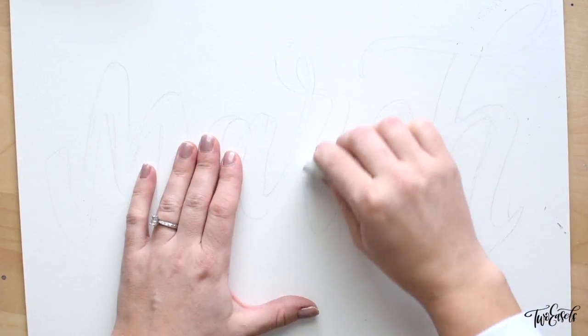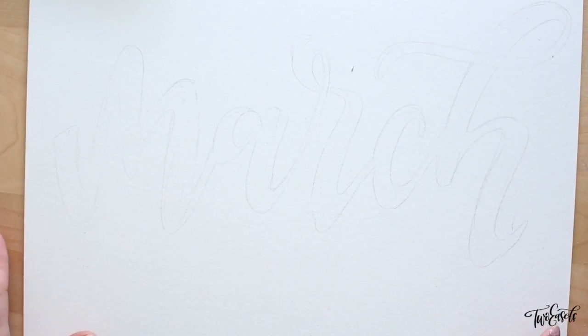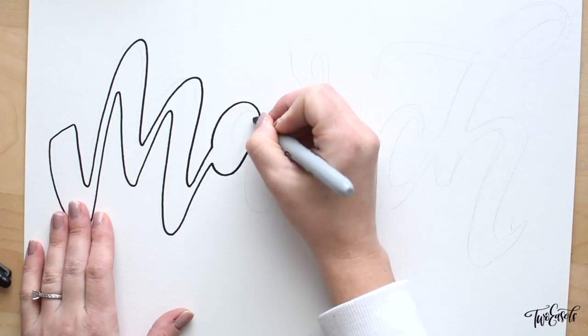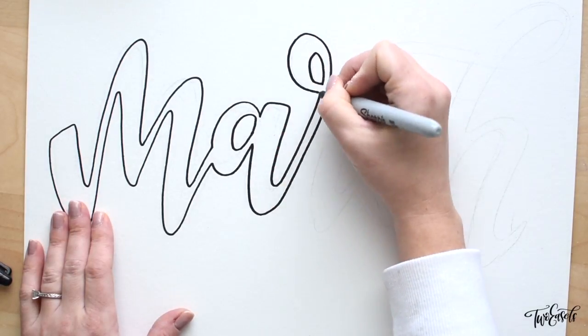Then I just took the Sharpie and started tracing my outlines. The reason I use a Sharpie is because it is super permanent and it will not bleed once I apply watercolor on top of it or any kind of wet media. If you have any other permanent markers that you like, or any colorful permanent markers that don't bleed, you can definitely use them.